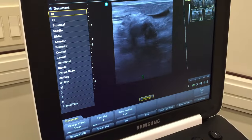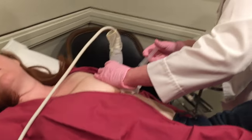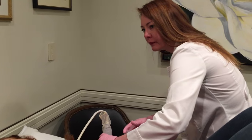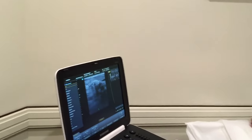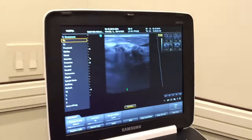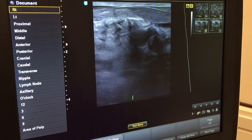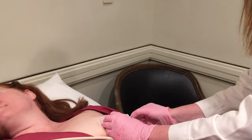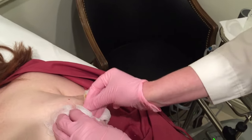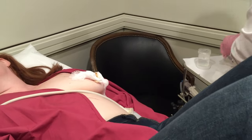Watching the screen with the ultrasound to make sure that we direct the numbing medicine all the way around the area so that it's completely pain-free when we go to remove it. The dark spot in the middle is the area that we're going to remove, and the movement you see around it is the numbing medicine. We like to hide the little nick right next to the edge of the colored circle so that there's no scar — it exists in a natural line where you have a line anyway, so it should be completely scarless when it heals.